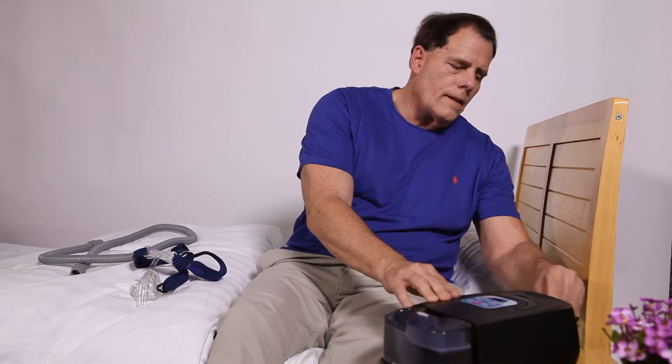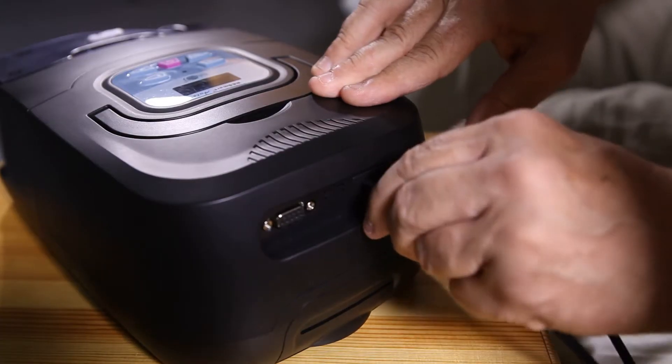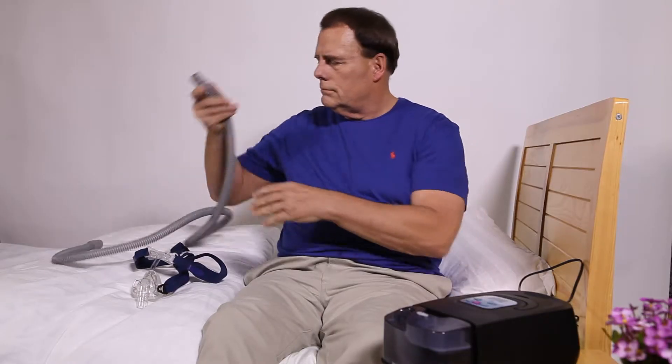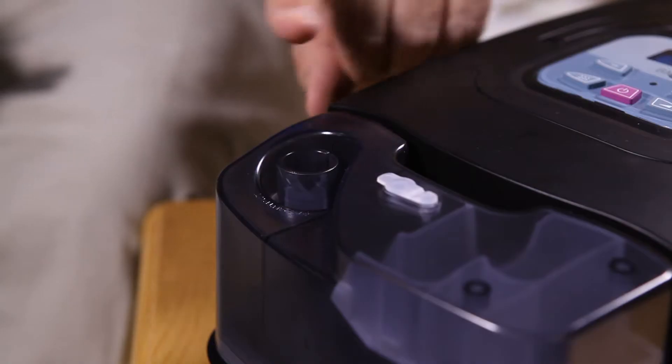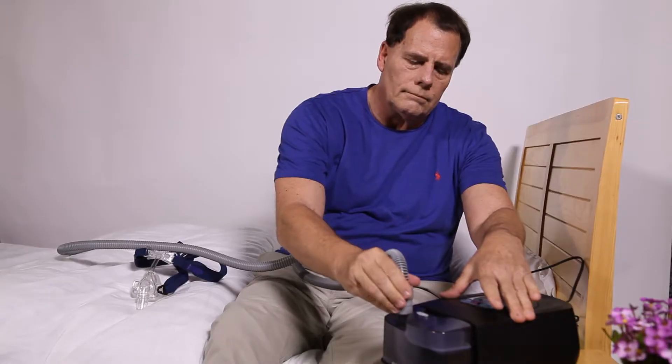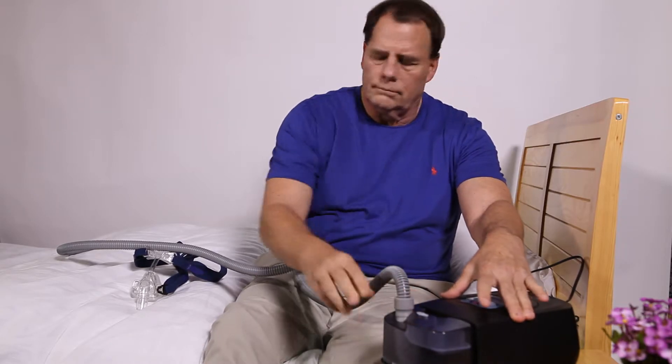Connect the DC plug of the power supply unit to the rear of the ReSmart. Connect one end of the air tubing onto the air outlet of the ReSmart. Do not start the machine before the tubing is connected.